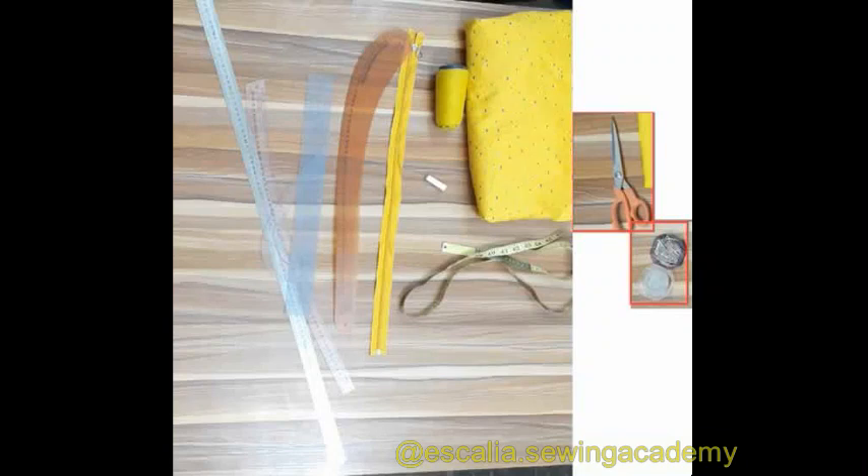You also need your French curve, specifically for drawing the crotch curve. You also need your fashion fabric because we are using the freehand method, so you're going to be drafting directly on fabric. You need your measuring tape, matching color of thread, scissors, pins. You also need a zipper — in this case I will be using an invisible zipper — and you need a bias tape or bias binding, which I use to finish the facing inside the trousers.